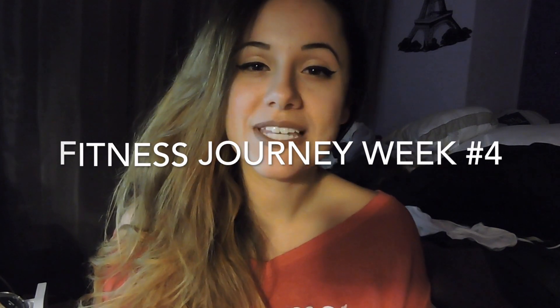Hey guys, what's going on? So basically this week I wanted to go ahead and show you guys how I do deadlifts. I'm very excited to show you guys exactly what I did — give it a whirl, shall we?